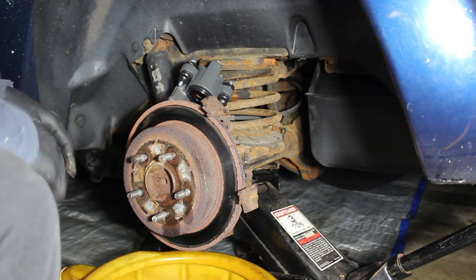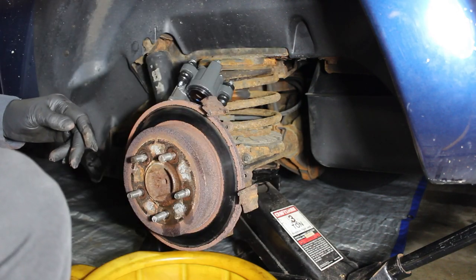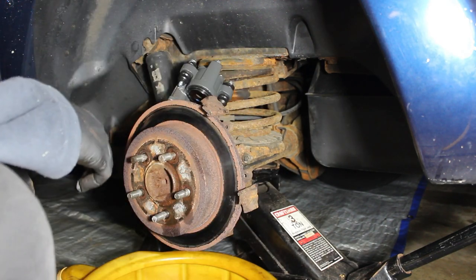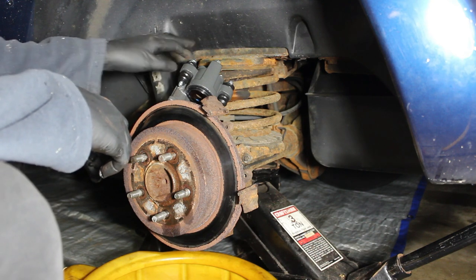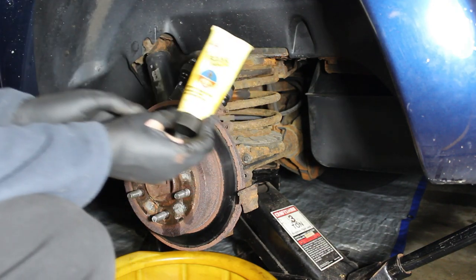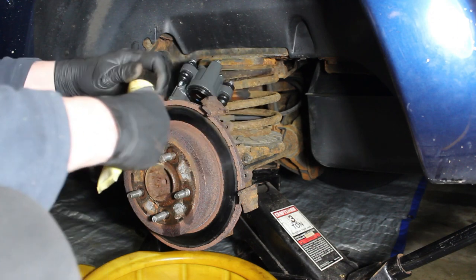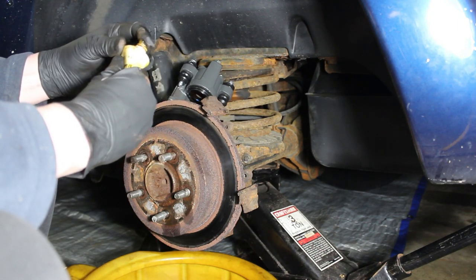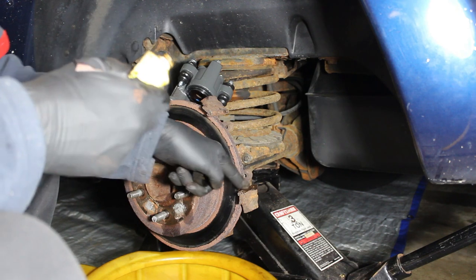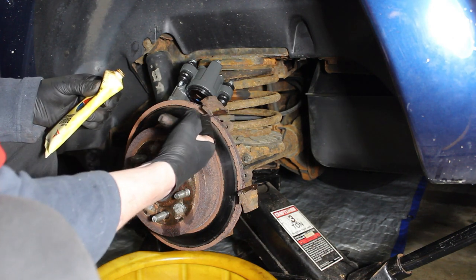We have our pads. I'm going to go ahead and put some brake lubricant on the guides — these are the guides where the pads ride along. I'm going to put some brake lubricant on those first before mounting the pads and getting the caliper on there. It'll just help the pads move along smoothly on the guides.